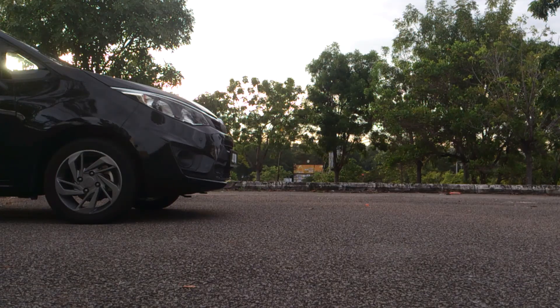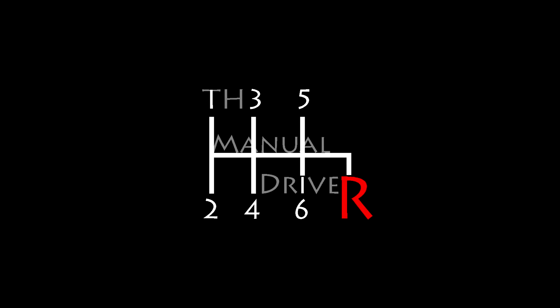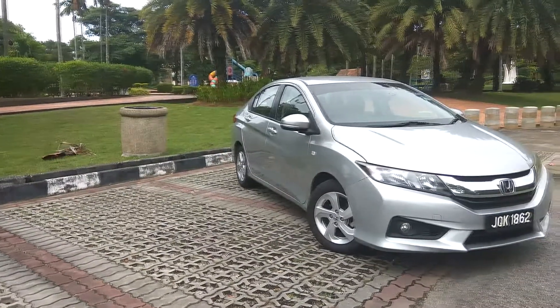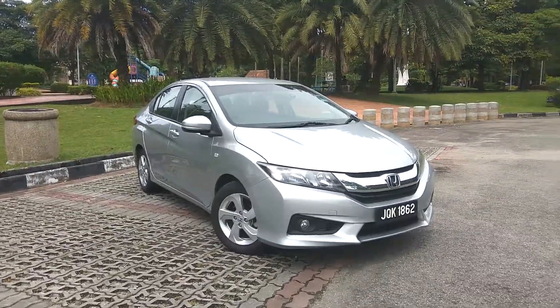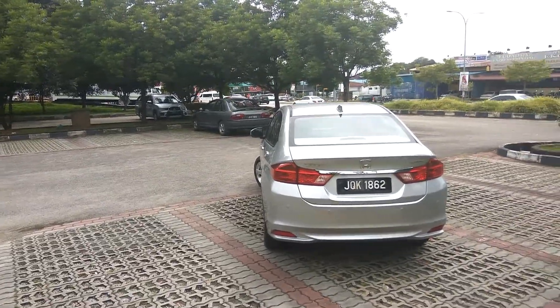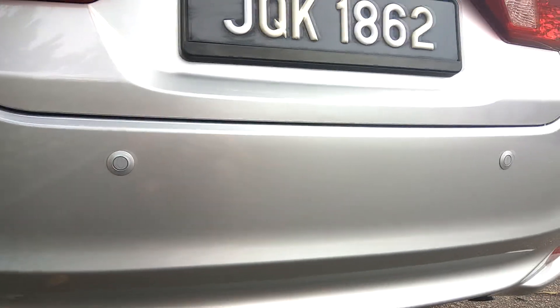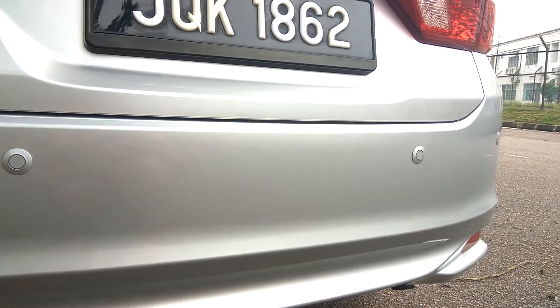Welcome to my channel again. Today we're going to review the 2014 6th generation Honda City. This is the first batch, the first series, which means it does not have the option for the red color and it has four reverse sensors instead of two. The later series does not have all reverse sensors — only the first batch.